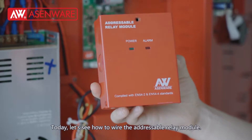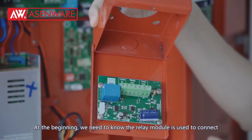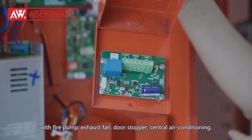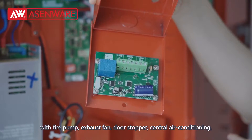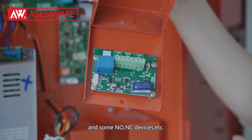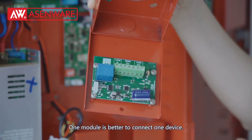Today, let's see how to wire the adjustable relay module. At the beginning, we need to know the relay module is used to connect with firepower, exhaust fan, non-stopper, central air conditioning, and some NC devices, etc. One module is better to connect one device.